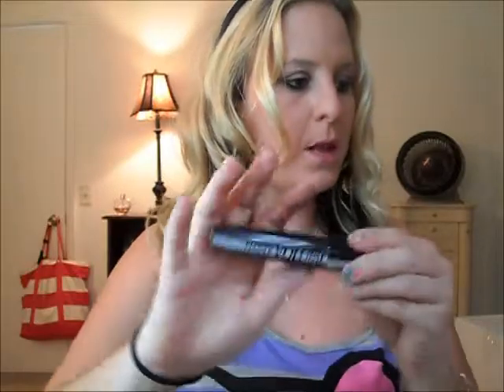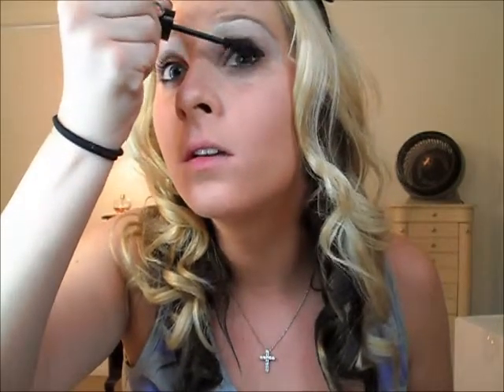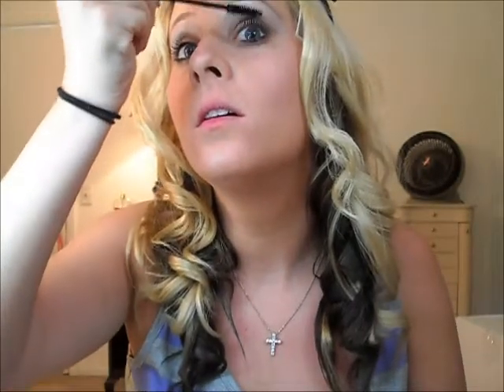For my mascara I will be using three things. First I am going to be using my new L'Oreal Power Volume in black — putting this on my top lashes and my bottom. Next I am also going to be taking the L'Oreal Voluminous Carbon Black, which makes them a little bit thicker and darker. And for the last I will be using the Mega Plush. I just really like to use a lot of different mascaras.